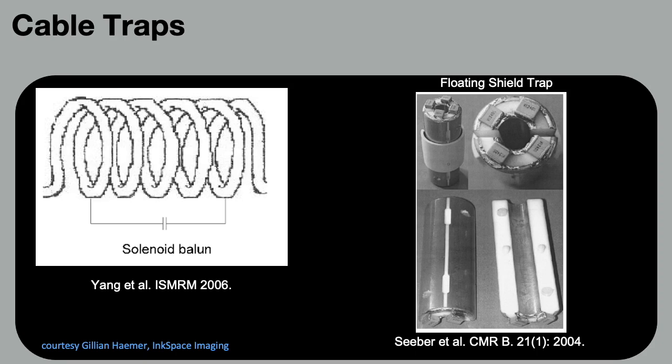The most common cable traps are the solenoid balun or a floating shield trap, which inductively couples to the cable. Unfortunately, since these are resonant structures, they are very sensitive to geometry changes and hence are rigid, heavy, and impede the flexibility of the entire system. So you can have a very flexible coil but with very inflexible cables.